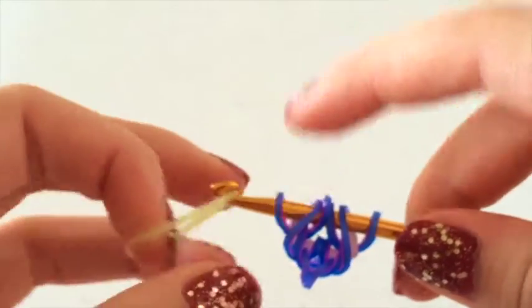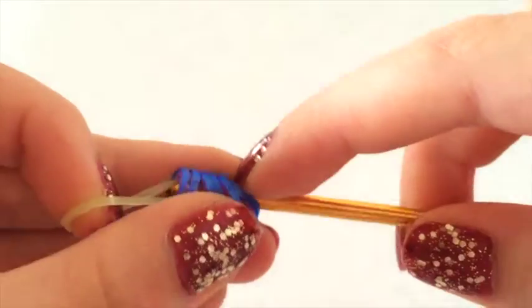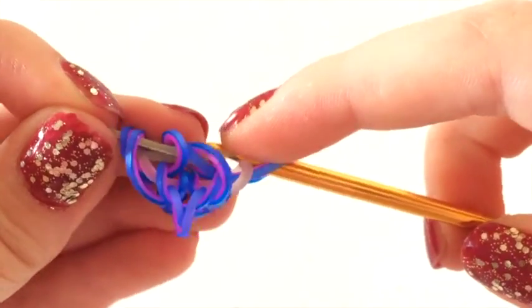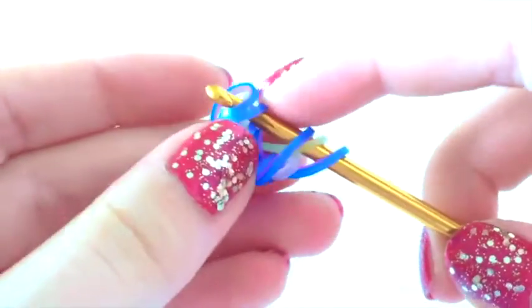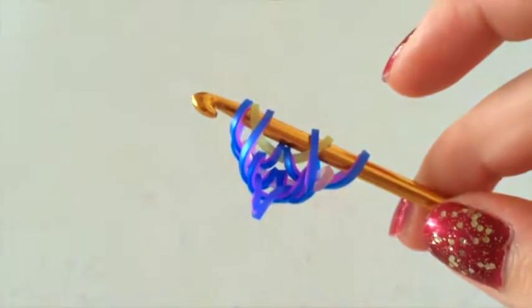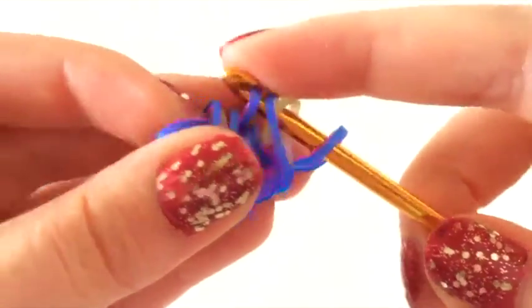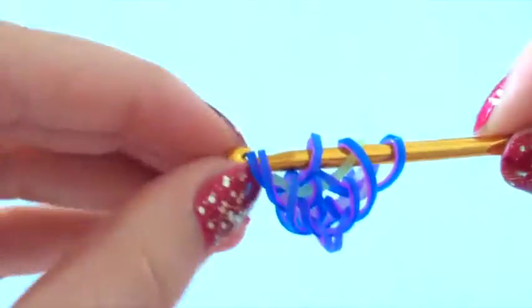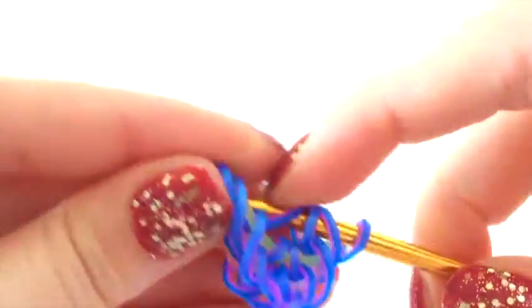So now we're ready for our next colour. Next centre band — and we're going to pull it through all of them except the last one; it's the same step as earlier. So we're going to pick up the first loop, skip the next two, pick up the rest, and then rearrange that first loop over. You can just pull on it a little bit so that it neatens up. Then we're going to add our border bands again — one on either side — pull it through the first three loops on your hook, pick up the outermost loop, and switch sides and do the same thing.